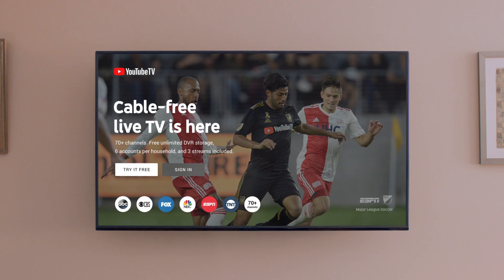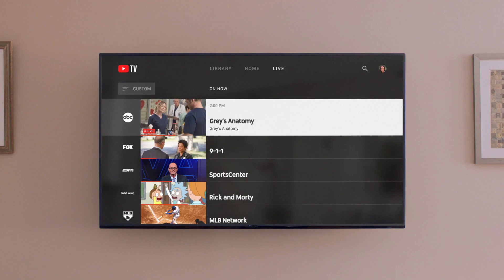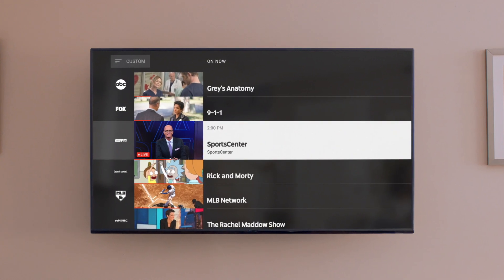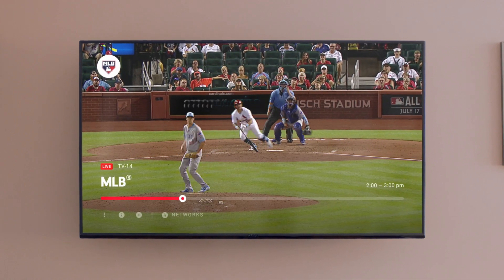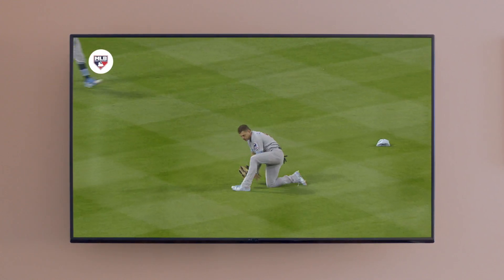Let me tell you about a better way to get live TV. YouTube TV is like the live TV you already love watching, except it takes minutes to set up and it's streamed through your internet. You get over 70 channels, including local sports and news. Plus, it comes with unlimited cloud DVR storage space and six accounts for your household. It's available across the U.S. and you can set it up yourself.